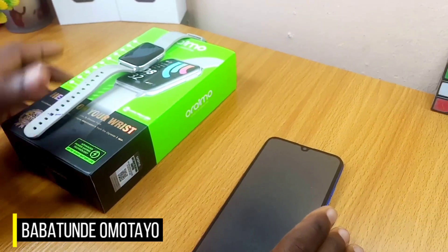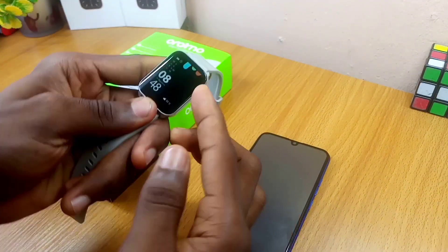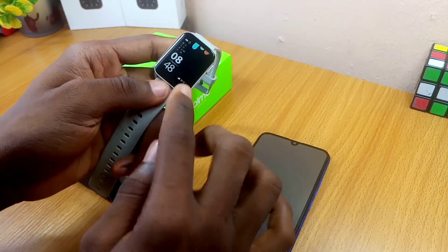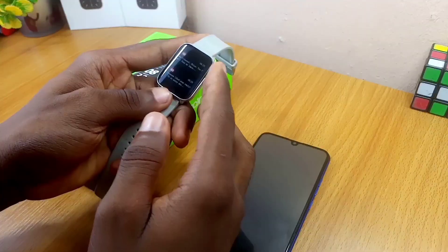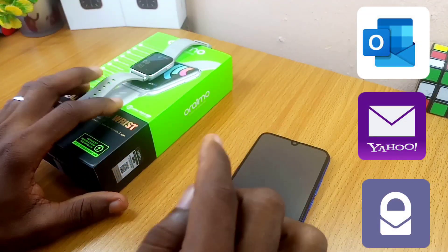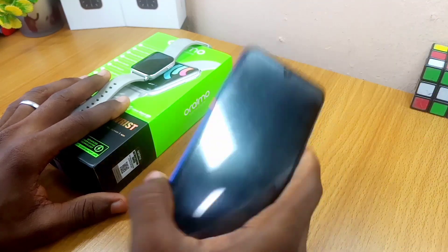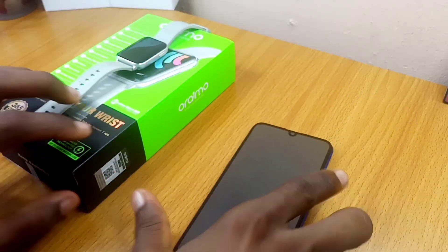Hey guys, Babatunde here. Today's video is about Orimo smartwatch notifications. Maybe you want to get notifications on your smartwatch, or you have some extra apps that you want to receive notifications from. In this video, I'm going to show you how you can get those notifications from your phone to your smartwatch.